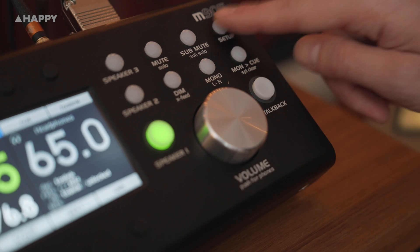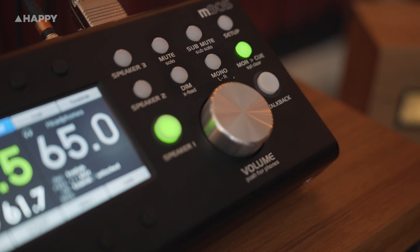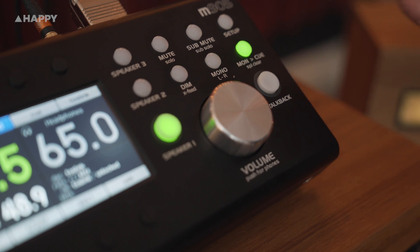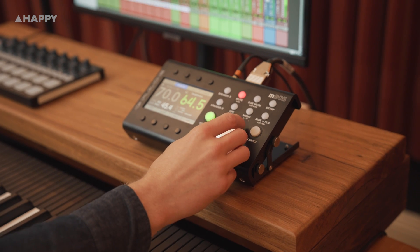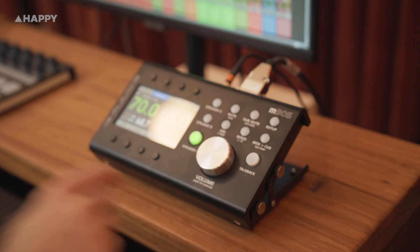The setup button will take you into setup mode for each of the inputs, headphone mode, and system setup. The monitor to cue button does exactly that — sends what's coming out your speakers to the studio headphone system, and if you hold it, it clears your peak SPL level. TalkBack uses the internal microphone to send the audio engineer's commands through the headphone or cue send to the musicians in the tracking room, dimming the monitors whilst doing so. Right in the middle, we've got a big volume knob — momentarily push it to switch between monitor and headphone level control, and hold it down to reset your monitor level to zero or mute the headphones.